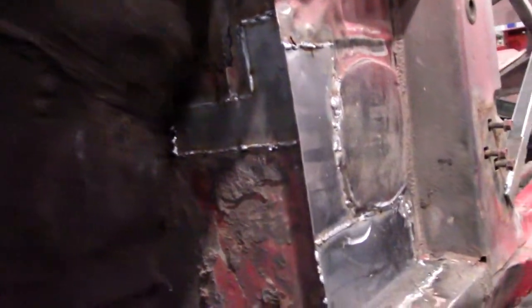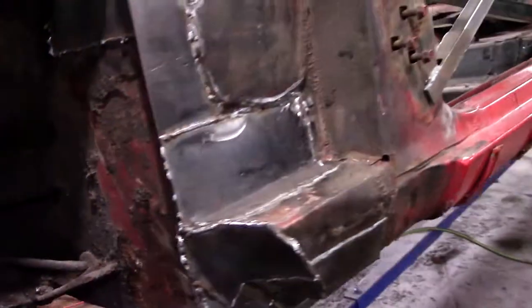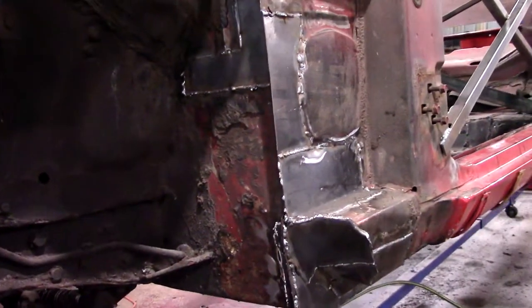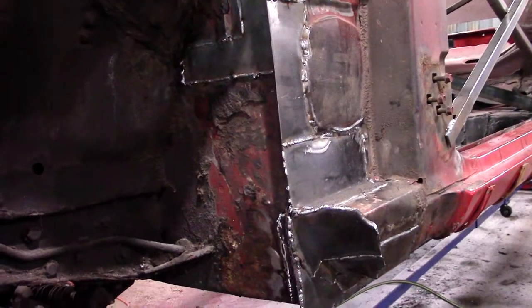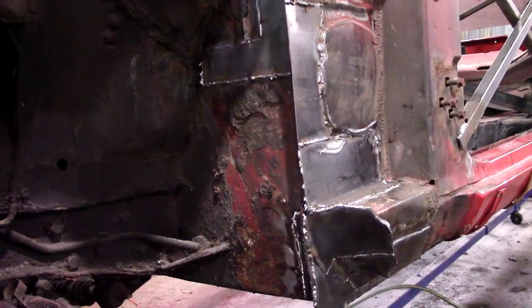Going around to the driver's side now that the car's flipped up to show you it a little better — got it all patched up the other day, so that's all good to go. I think the next step is to start fitting the quarter panel and get going on that, so I'll catch you guys in the next segment.